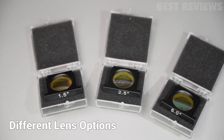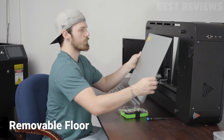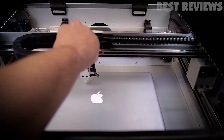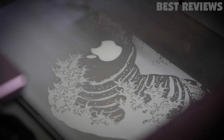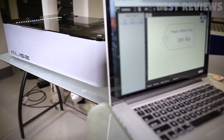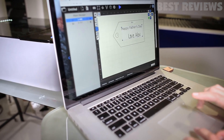Even so, priced at about $3,000, the Muse Core isn't the cheapest cutter on this list. It is still a bit cheaper than its main rival, the Glowforge, and has a slightly larger build area to boot. For makers and small businesses in particular, the Muse Core has enough about it to be a worthy alternative to the likes of the Glowforge.